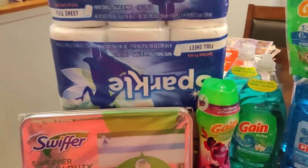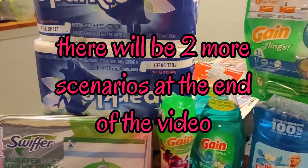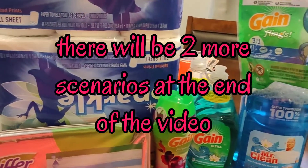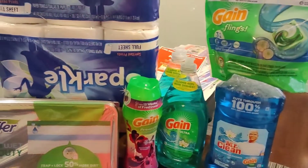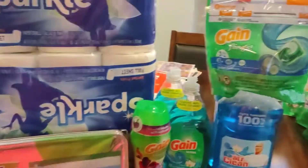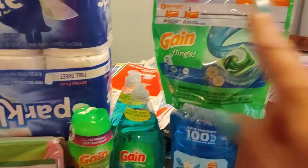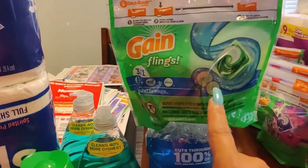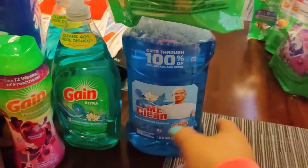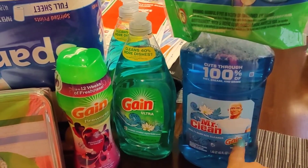Welcome back to the channel. Today I went to Dollar General because Dollar General has a deal going on on all of the Gain products. They have a two dollar off coupon on this, and if you buy two of these you get a dollar off — it has to be Gain.